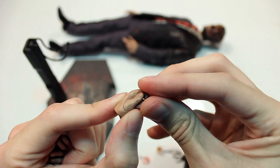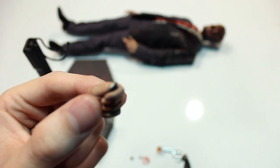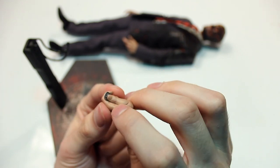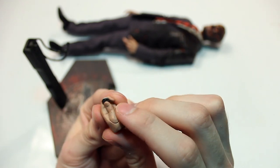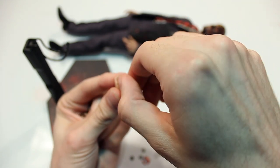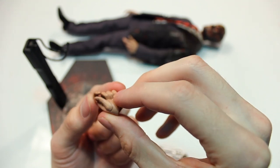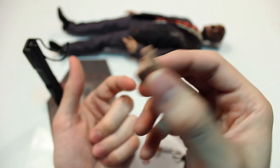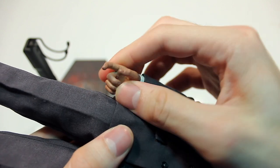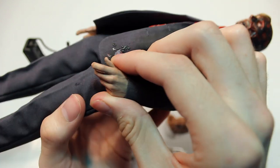To use the coin-holding hand, you take the coin and place it in the little spot, and it's pretty secure — it usually won't fall out. The only complaint is that you can see a seam where the thumb is glued or attached, which is odd. Unless it's articulated, it's unclear why that would be necessary. There's also a hand to hold the pistol and a hand to hold the glass of alcohol.